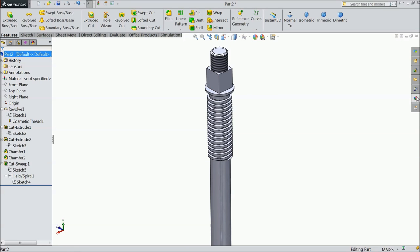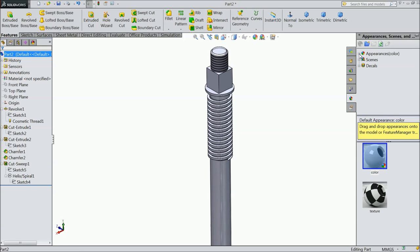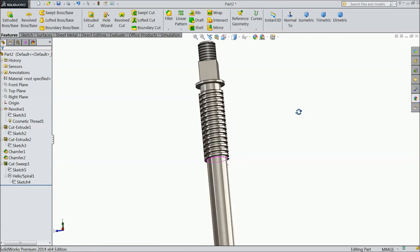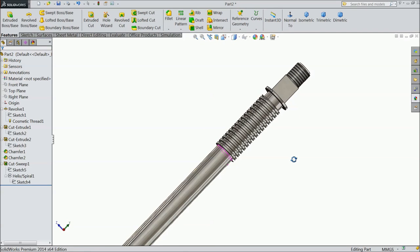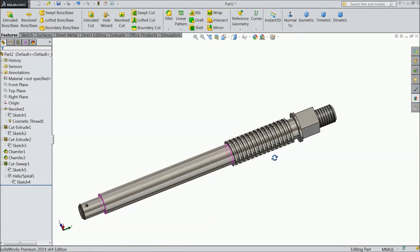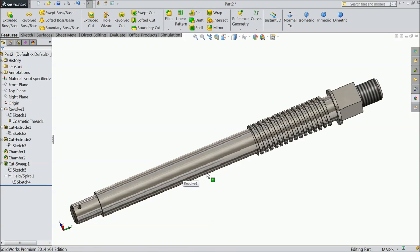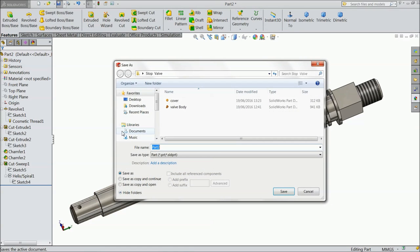Now assign metal color. Now save it as a spindle.